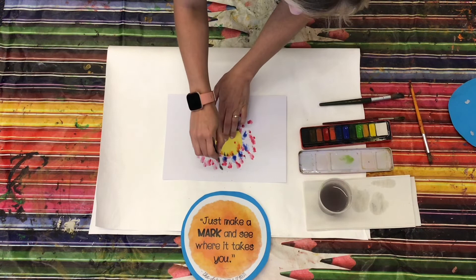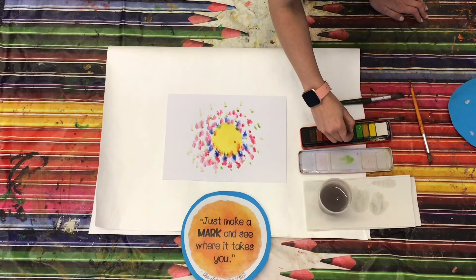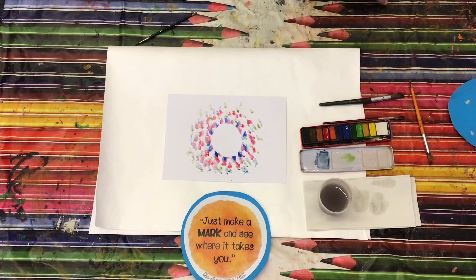You can be as free as you like to experiment with all the different patterns and colours that you can do. Let me see if I can make a different colour that's a bit unusual. And then, when you take it away, you've made a dot without painting a dot.